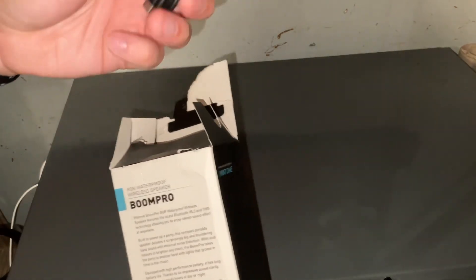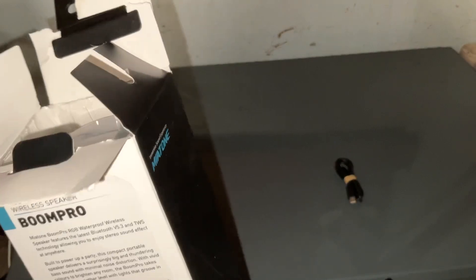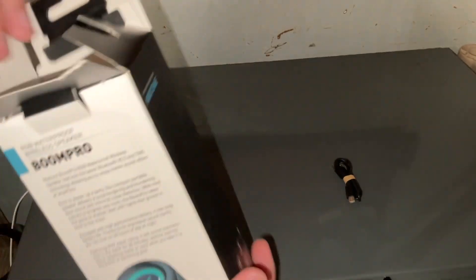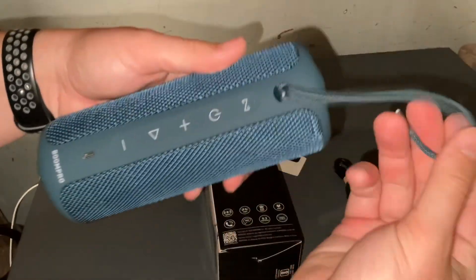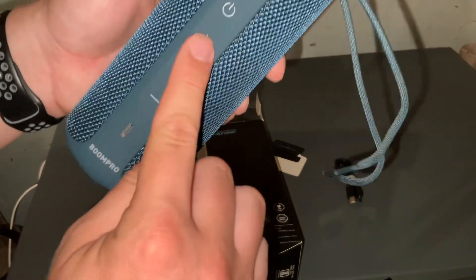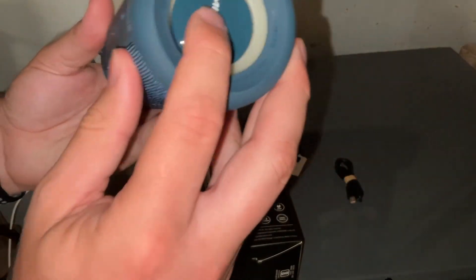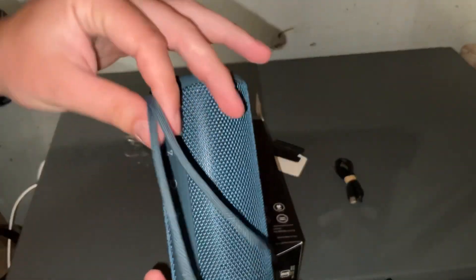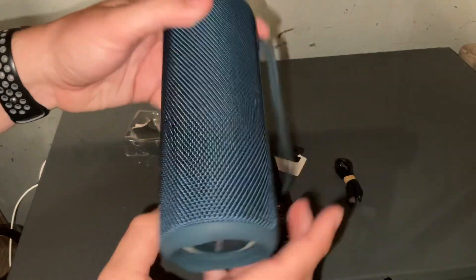Here's our Type-C cable right on top — it's a USB-A to Type-C. This one comes in a very nice, pretty-looking blue. Boom Pro badging, Type-C port. Looks like you can turn the volume down and up, and I think that's the sync button to pair up to two of these. Meatone branding, pushes in. The sound drivers are here — kind of looks like shoelaces so you can tie it onto something. Very nice looking color.